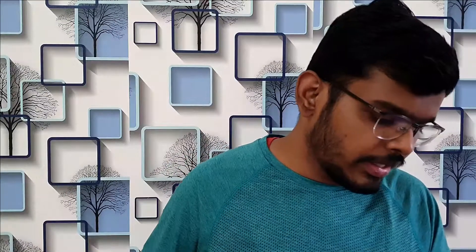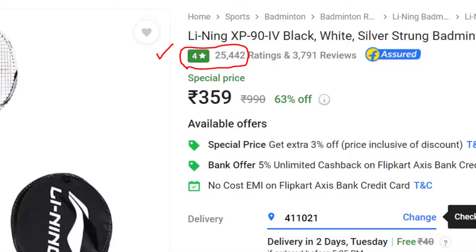The very first option that came up was the Li-Ning XP 94. I've been playing with this for quite some time — I didn't open this particular one for the video but have been using the other one. It had a rating of around 4 from more than 25,000 people, which was good enough for me.